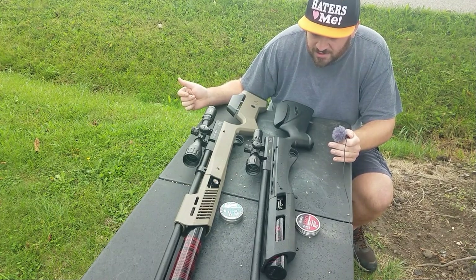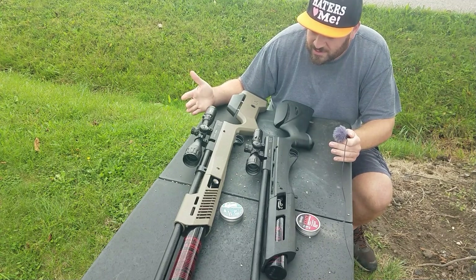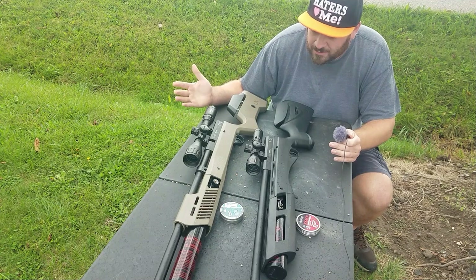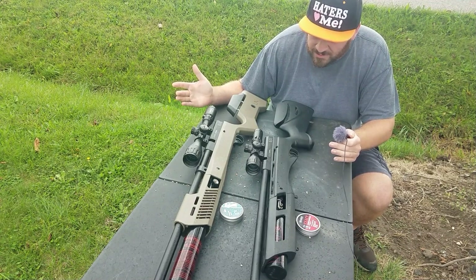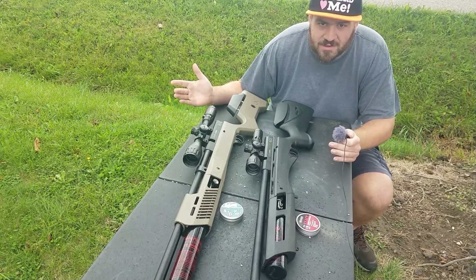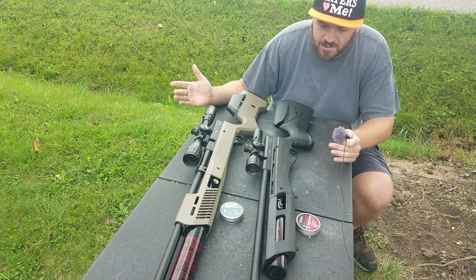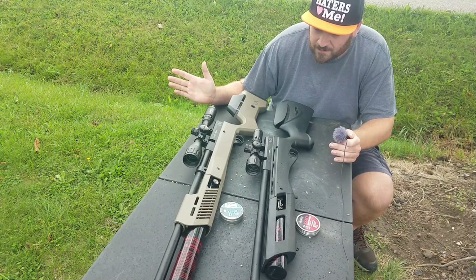Another issue I ran into with the Gen 2 was that people were saying the barrel was misaligned, and that is not true. The barrel actually came loose on me because I was closing the bolt and jamming the pellet into the rifling — because there's no jump. So I'm not really happy about that. As an engineer myself, I don't understand why you would leave it unfinished.